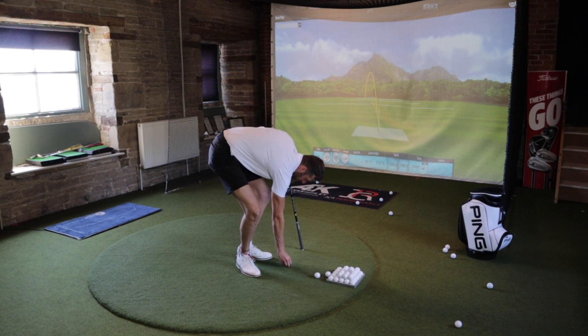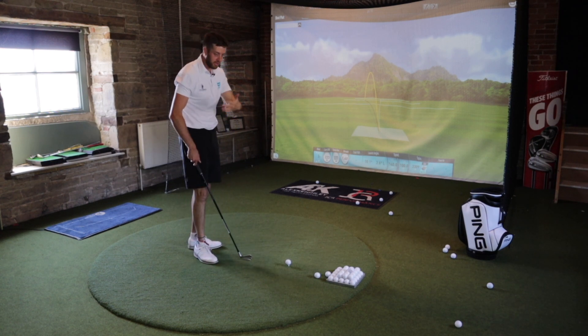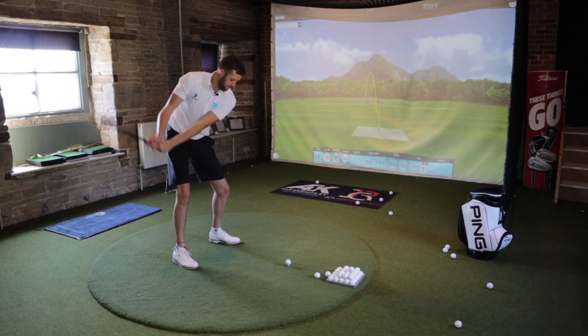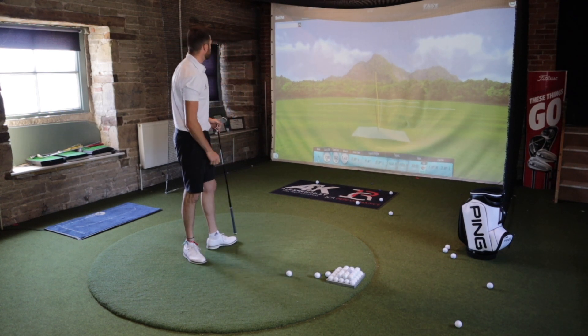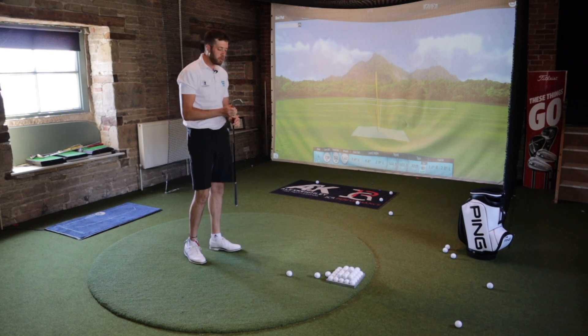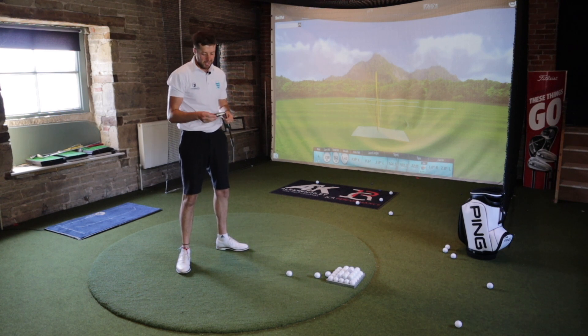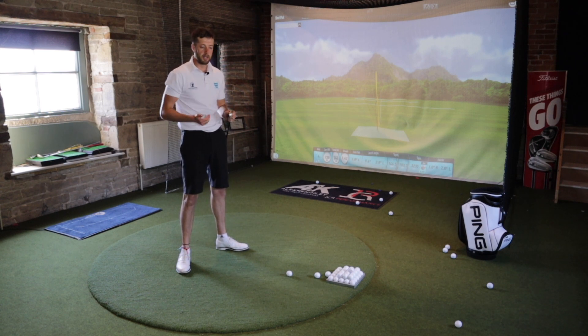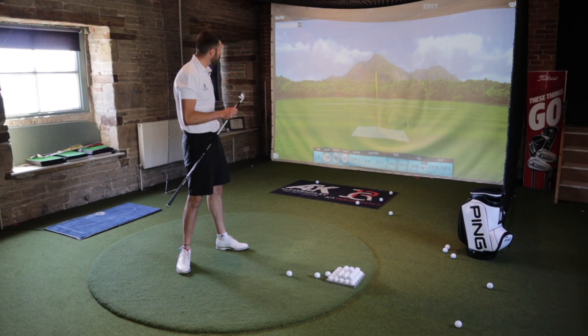It's crazy because I'd associate Ping with being the more forgiving club in the range. So I'll just hit another one and then we'll start to have a look at the data. 242 — this one's definitely getting out there the most. That's probably a little bit down to where the weight's positioned in the head. If it's aimed more at a lower handicap golfer, the weight's going to be positioned maybe a little bit higher in the face and in the middle, creating a bit lower spin, lower launch, and more distance.